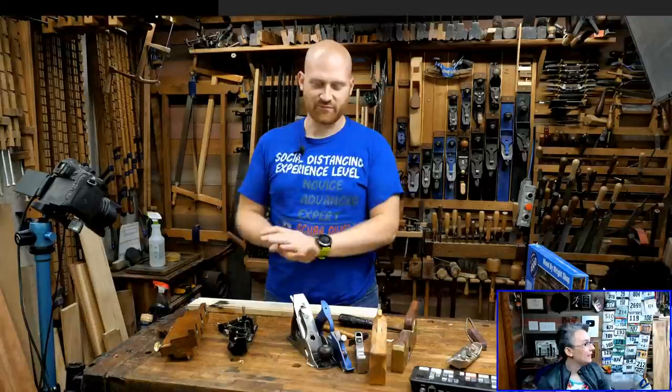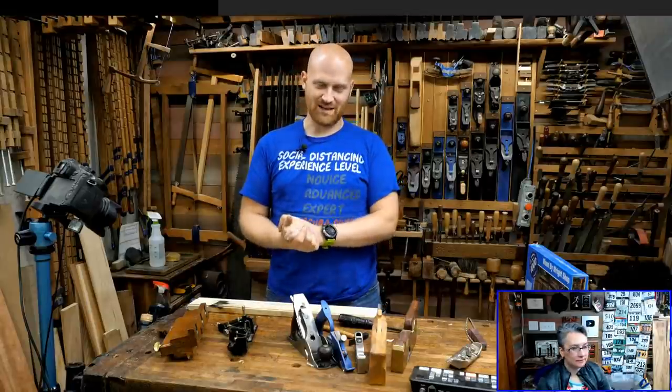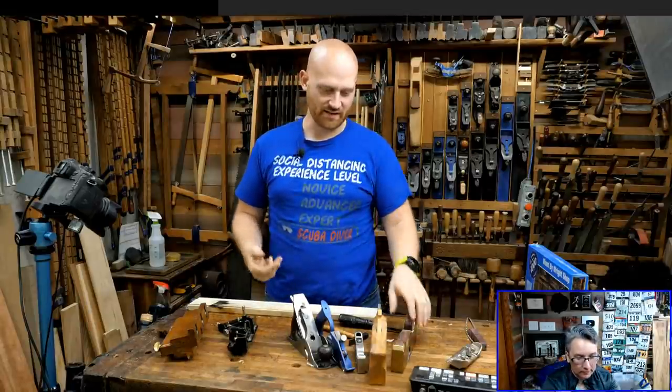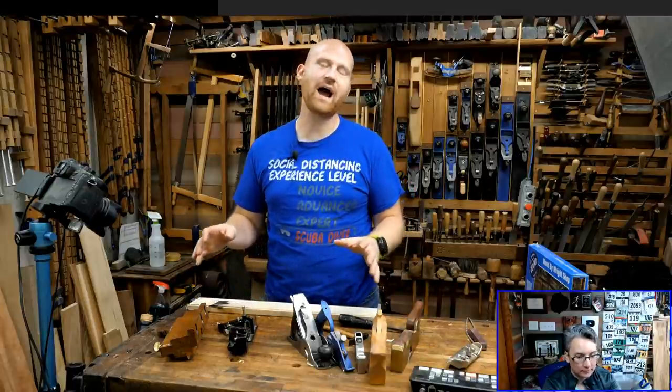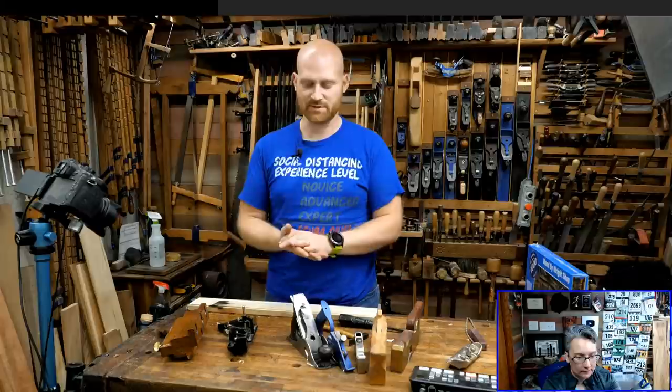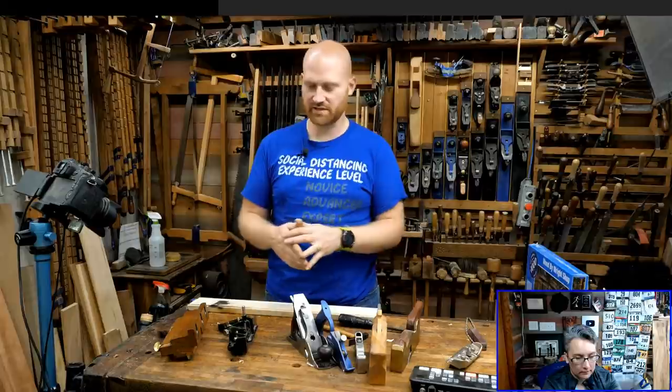So, rabbit planes, moving philisters, rebate planes, carriage maker planes — they go by a whole bunch of different names. I want to start by talking through what are some of the definitions and differences, and what makes one or the other.